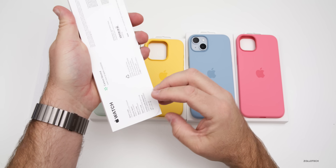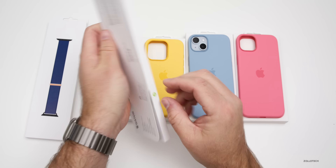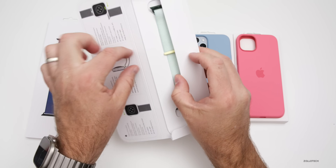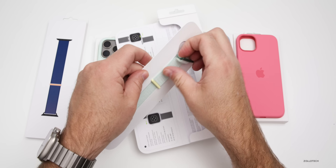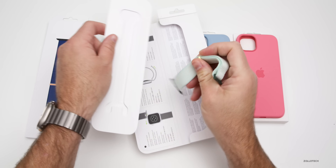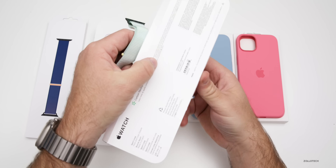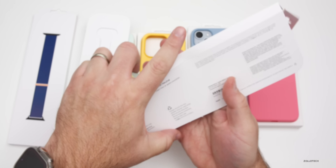Let's go ahead and open up the soft mint first. We have a little pull tab here. I did get this one in the smaller size — I thought maybe my wife would want to use this, as she likes the spring colors quite a bit.